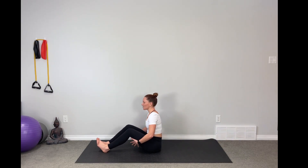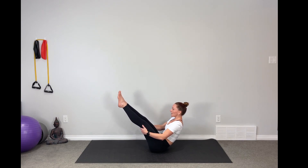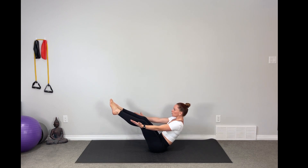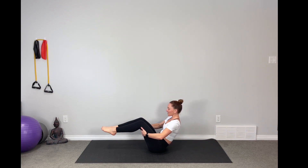Taking the hands behind the thighs, we're going to shift into our boat pose. Here are your options: you can stay here with hands behind the thighs, or if you're ready for full boat, you can extend the hands out reaching for those heels. Holding and squeezing here. Last breath, hands behind the thighs, draw it in.